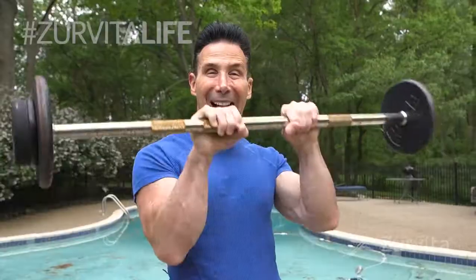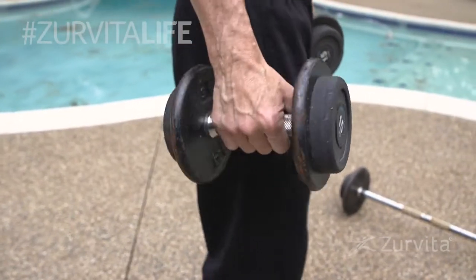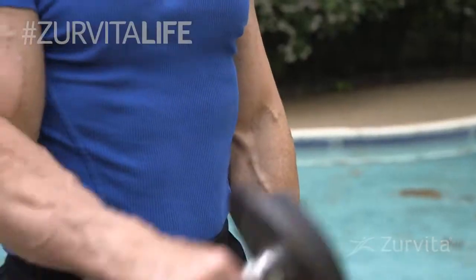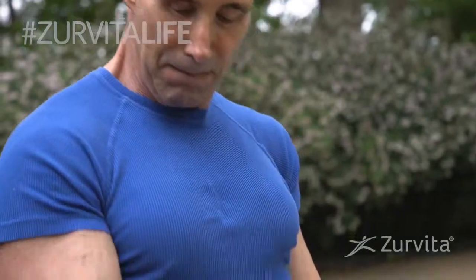But if you don't have a barbell, check this out. Grab yourself a dumbbell that you could do 10 reps with, knees slightly bent, shoulders back, chest out, elbows tucked in, and you can do an alternate reverse dumbbell curl, or you could do all of it on one side, then do the other.